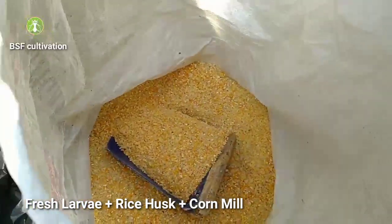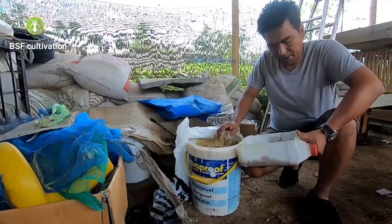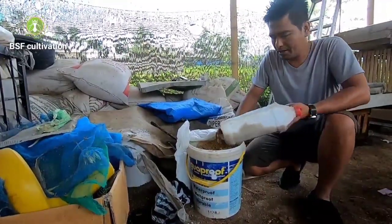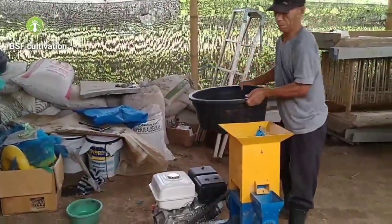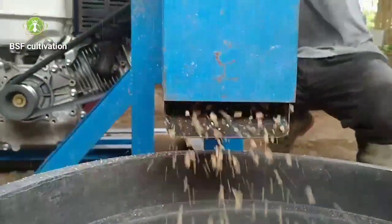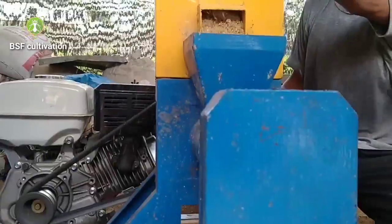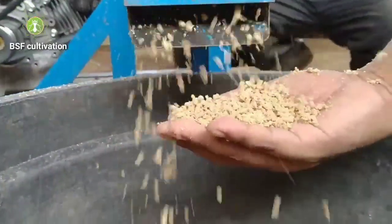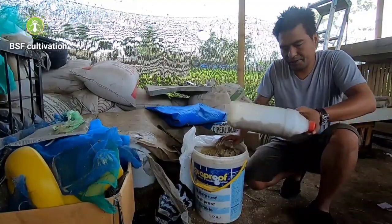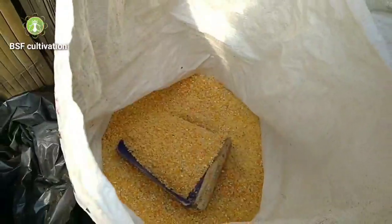This is using EM4 to ferment the three materials, and this is the result. The smell is very nice. Usually after fermenting these ingredients we can process it into pellets, but I want to try to feed this food directly to animals. So this is fresh maggot, corn, and rice husk.